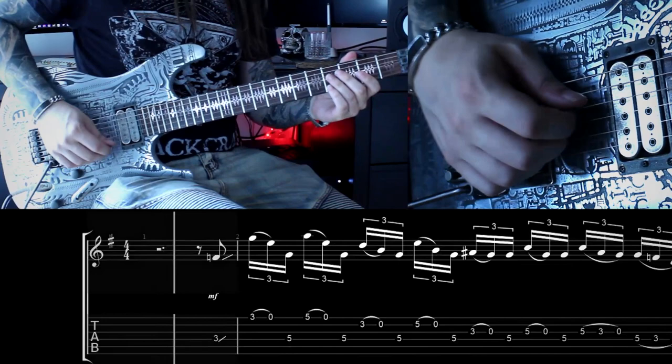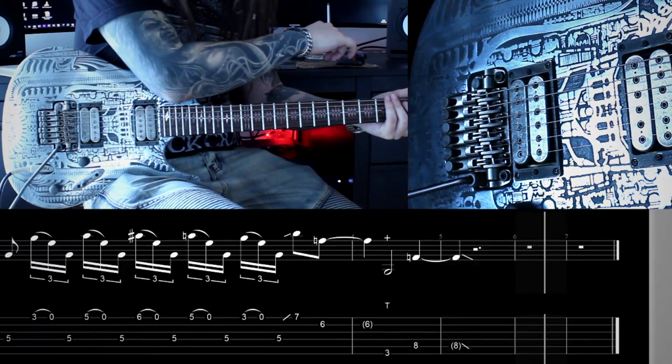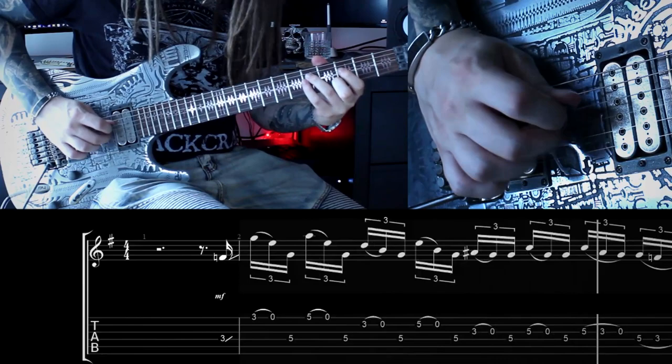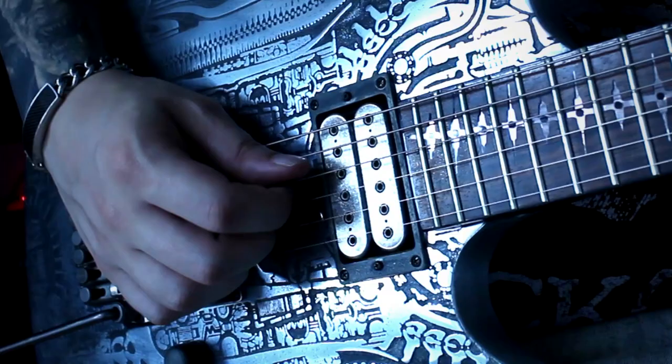Let me show you the one from the beginning in detail — here it is in two different tempos. As you can see, the hybrid picking makes it very easy to switch between those four different strings. The pick is assigned to the D string and I'm only using my finger for the higher strings. It sounds very fast due to the pull-offs we have going on here. You can also play licks like that with your fingers — your thumb would take the role of the pick.